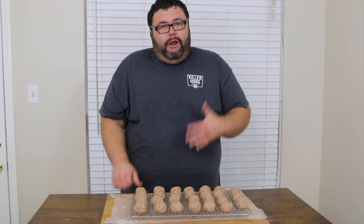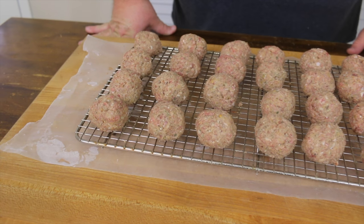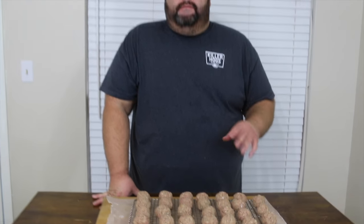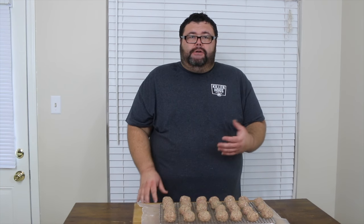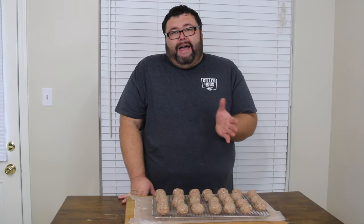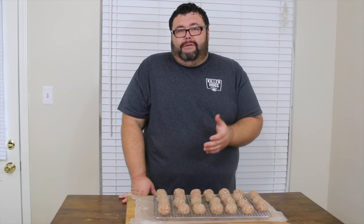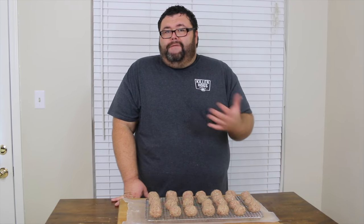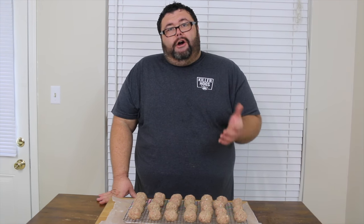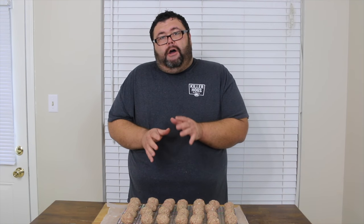All the meatballs are rolled out and on the rack, ready for the cooker. We're kind of doing the same thing as cooking them in your oven, but we'll lower the temps to get some smoke on them and add additional flavor. I'm going to fire up my old hickory pit and run it at about 275 degrees, using a little hickory and a little cherry wood for a different note of wood smoke. It's only going to take about 45 minutes for these meatballs. We're going to make sure we hit 165 degrees internal before we serve them.